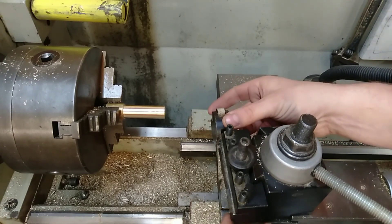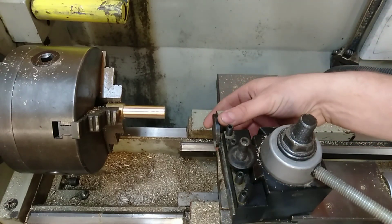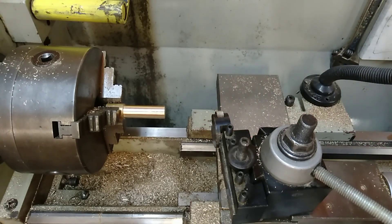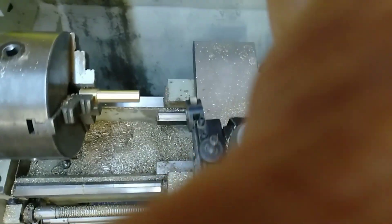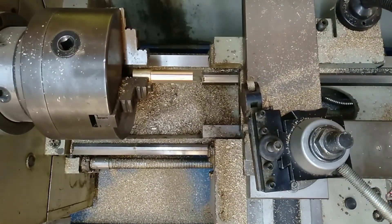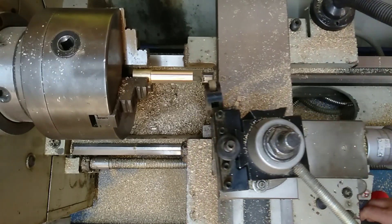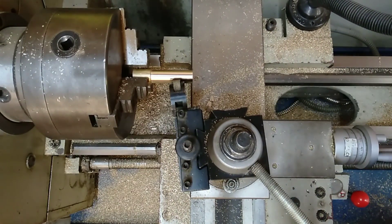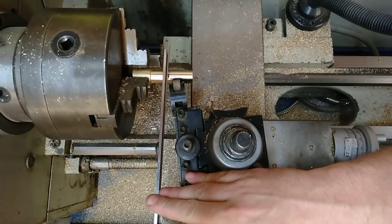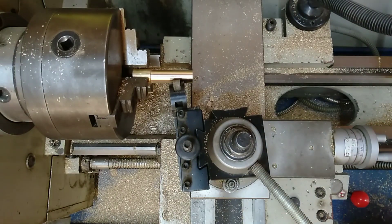Because there is an adjustable head on it that moves up and down for height, it needs to be approximately the right height, but it doesn't need to be amazingly perfect. What it does need to do is be perpendicular to the work. You can see that it's heading in at an angle to the work — it needs to be perpendicular to that. That's what we're going to do first.